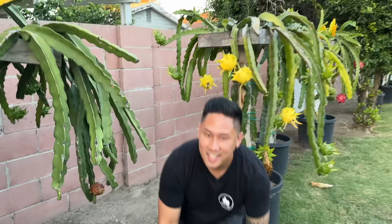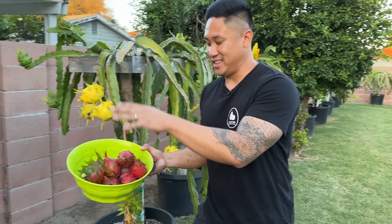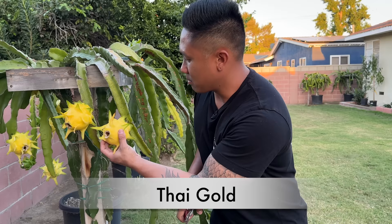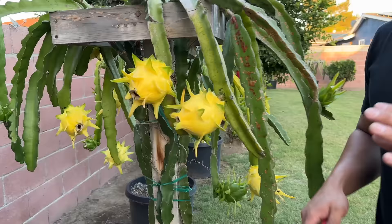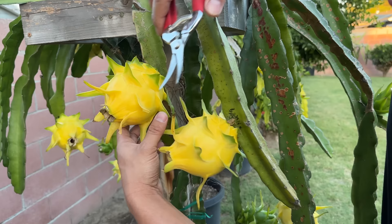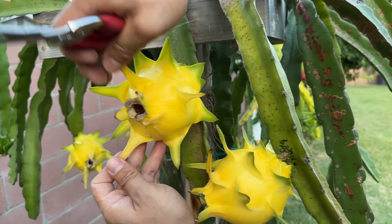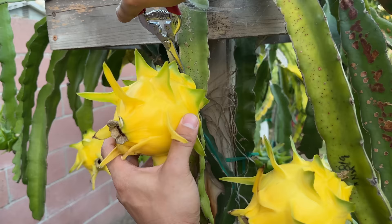You guys are used to seeing all of the red skin and green skin dragon fruits, but did you know there are also yellow skin dragon fruits that look absolutely beautiful as well? These have been on the branch for about 40 days. I'd like to give it another four to six days, but because I'm curious I just want to harvest one to see how they taste. This one has some wrinkles on top and the bracts are no longer green on most of the top ones. So we're going to test our first Thai Gold — harvesting at day 40.